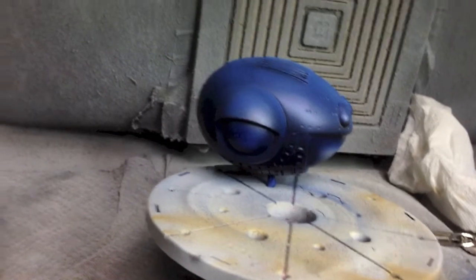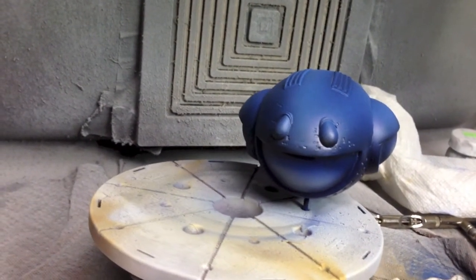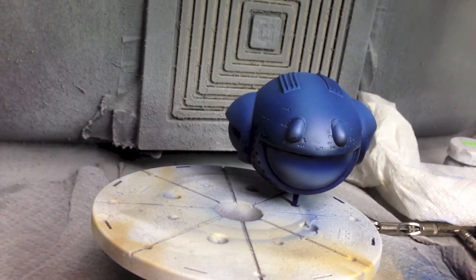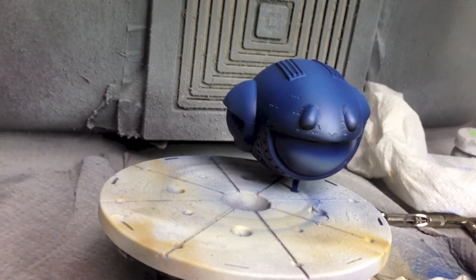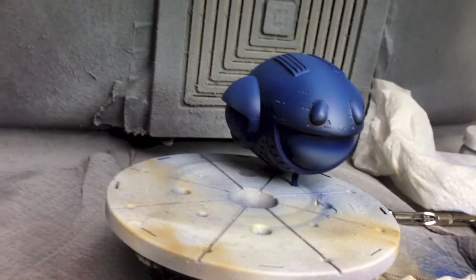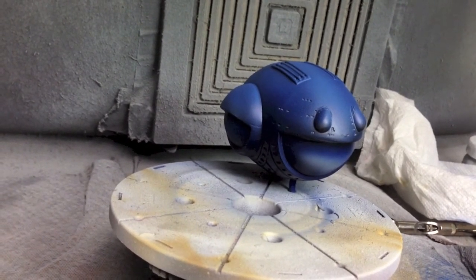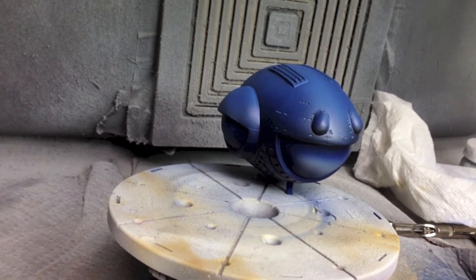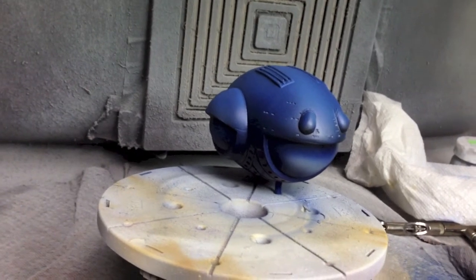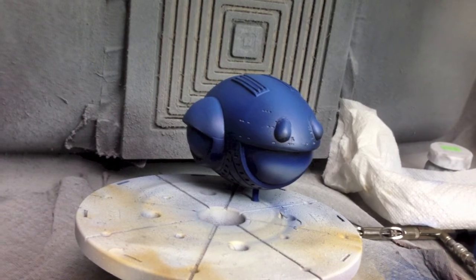I'm pretty happy with both builds so far, and that's the update for today. I need to let these cure before going any further — I'm always tempted to jump to the next step too soon, but everything left to do, including masking and dull-coating, requires a good cure. Until next time, this is the heavy metal build update.